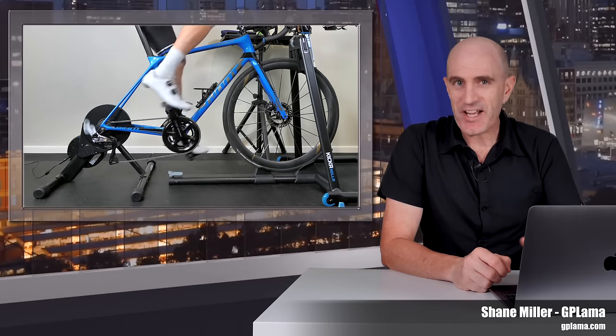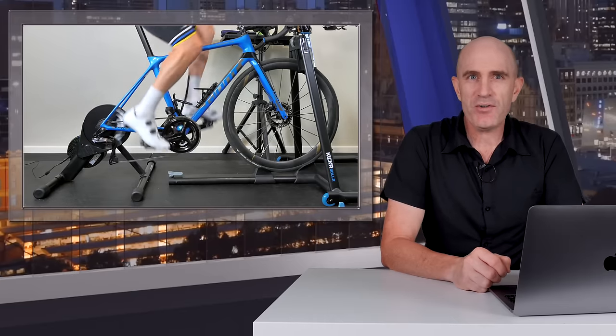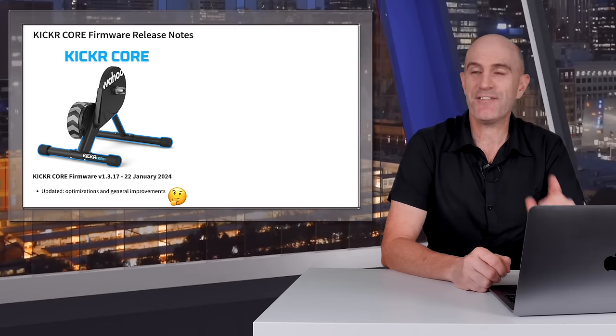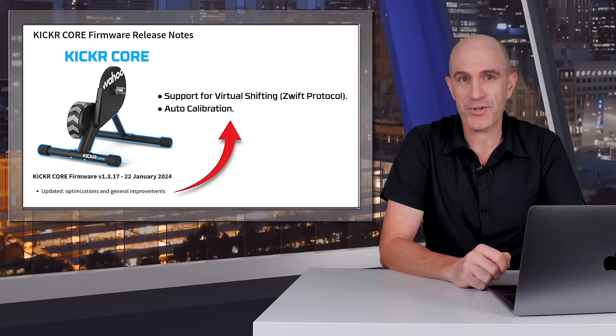Welcome to the GPLama YouTube channel. A few weeks ago Wahoo released an update to the Wahoo Kicker Core with a pretty vague changelog. Today I can confirm that within that firmware comes virtual shifting support via the Zwift protocol and auto calibration.